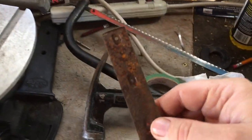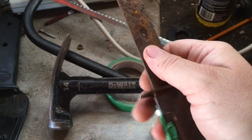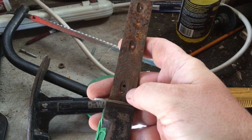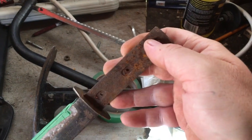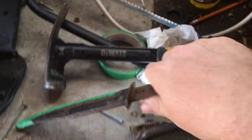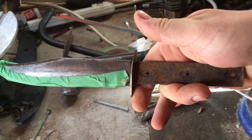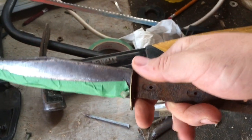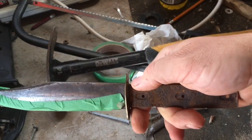I just pulled out the old pins that were there. What I'm gonna do first is clean up this bit of metal and figure out putting a handle on. I might have to drill new holes for the pins. I'll get back at this and let you check back in a little later.